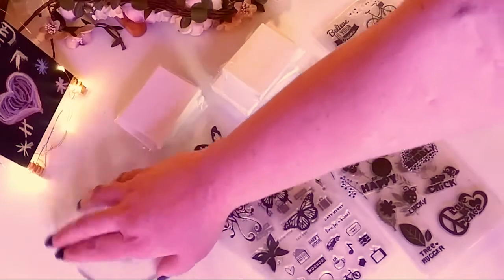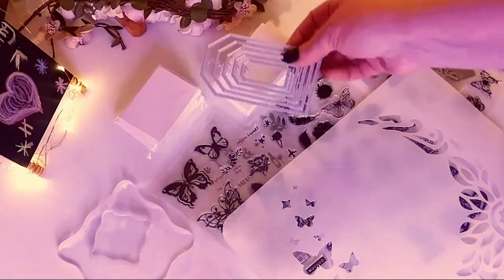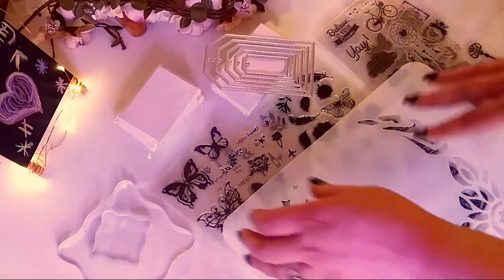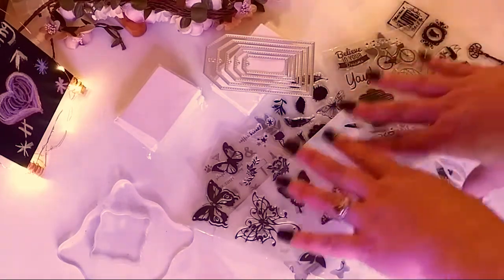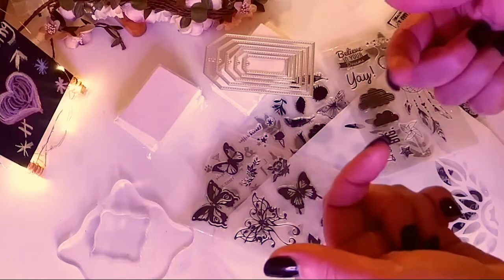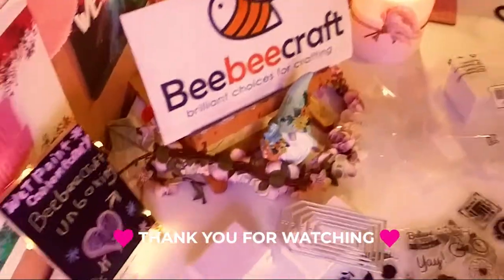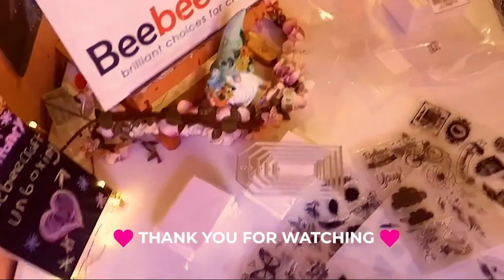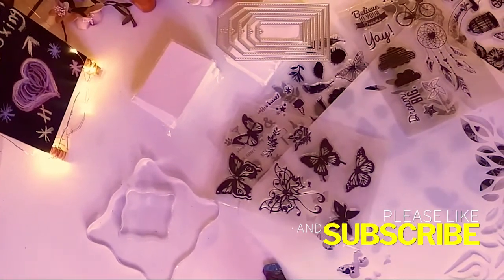That is my unboxing — my haul for April slash May. I really, really love what I picked this time. I just want to thank BB Craft again for sponsoring another video. Don't forget, I have the links in the description below. Thank you so much for watching today, and if it's your first time here, thank you so much for being here. Everything will be in the description below, along with my code. Please don't forget to subscribe and hit the notification bell so you never miss one of my videos. I will see you in the next one, guys!